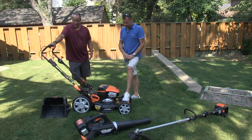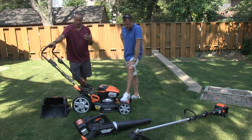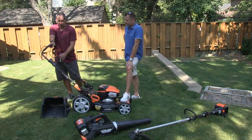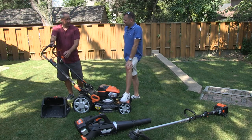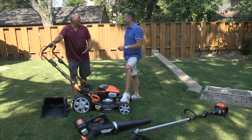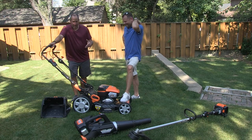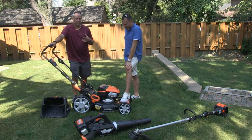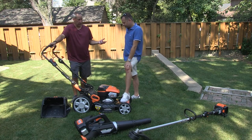I like it. There are things on here that usually we've seen a lot of mowers be cheap on, like handles — usually they're really cheap. This one I like. Nice handle. I like the levers. They actually feel smooth. It's got a metal deck, which definitely adds weight but also adds durability to it.